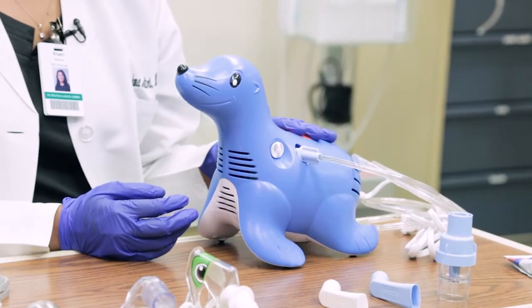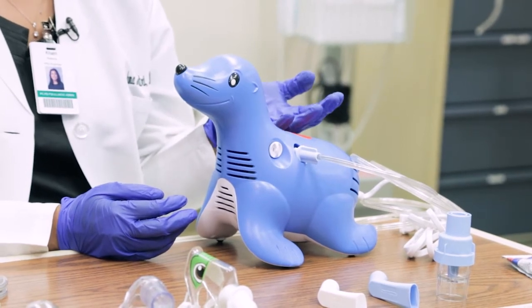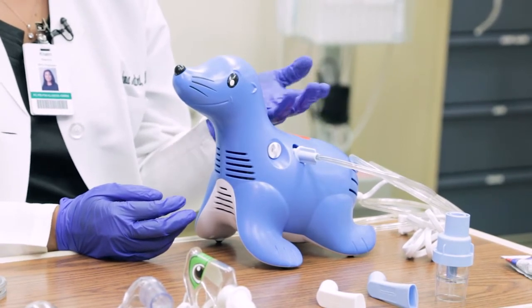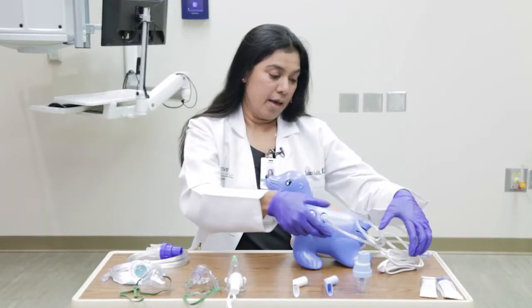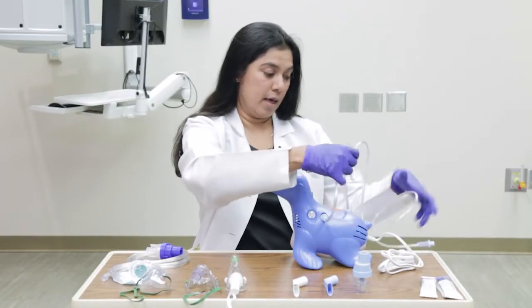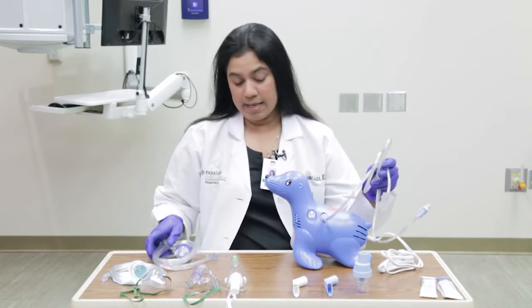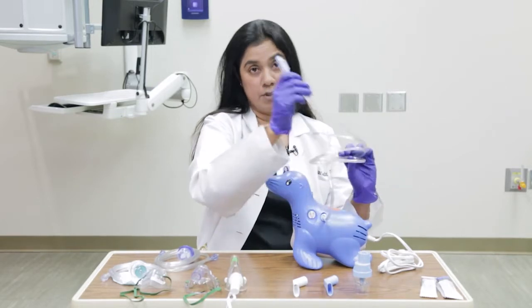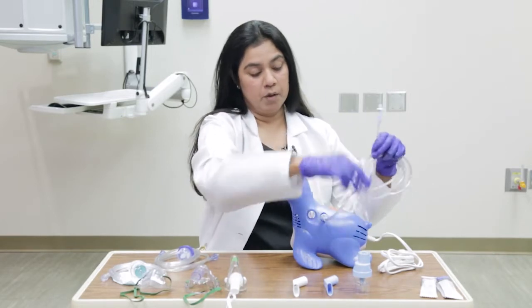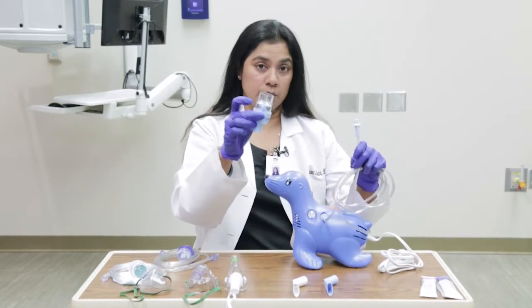This is one of the typical machines that your doctor might prescribe for you if your child has asthma, or he or she is wheezing from RSV bronchiolitis, or for any other reason. This machine has a compressor, and this is the tubing that typically comes separately. You would attach the tubing to the machine, and this is the other end of the tubing, which goes into the small container into which the medicine actually goes.